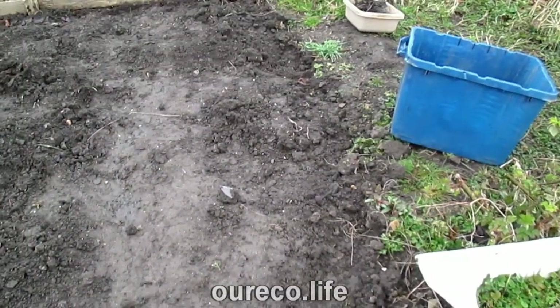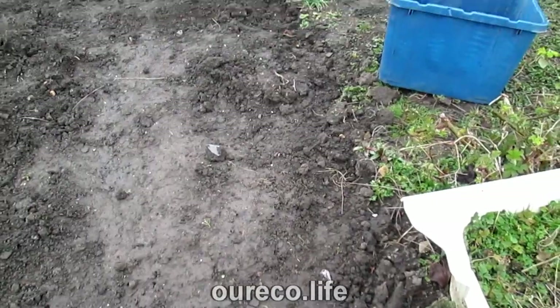Hello, I'm working on the second allotment today. The ground outside is too wet to do any digging, so I decided to do some work in the greenhouse.